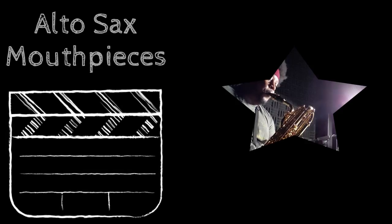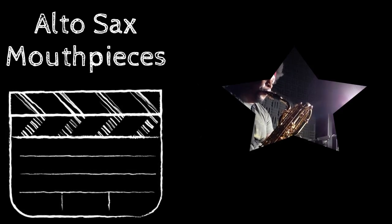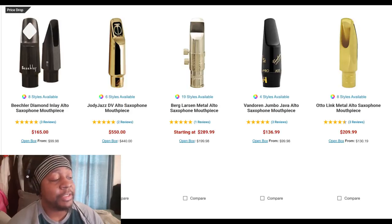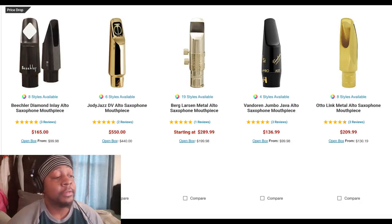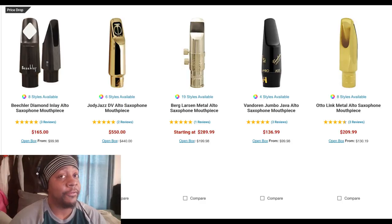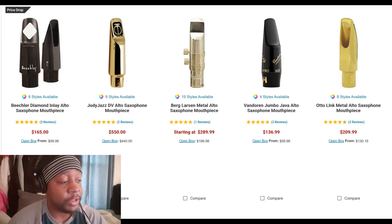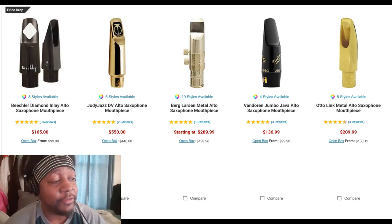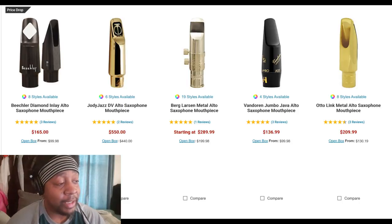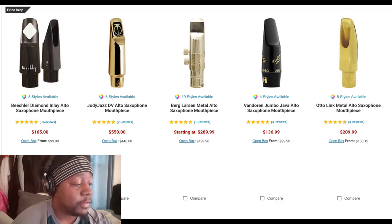Here we have a mouthpiece price range of $136 to $550. Depending on what you're looking for out of your saxophone, that should influence how much you want to spend. Vandorens are always a really good economical choice — and if you don't like them, you're not out that much money. A lot of guys play them, so it shouldn't be hard to move them if you don't like them.